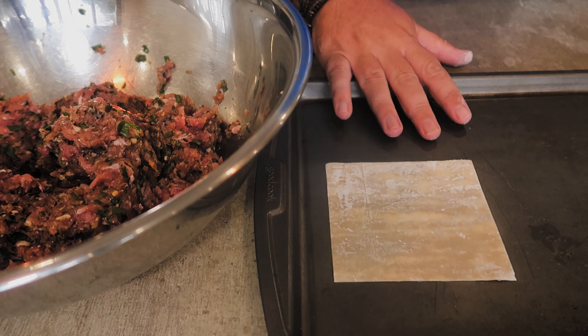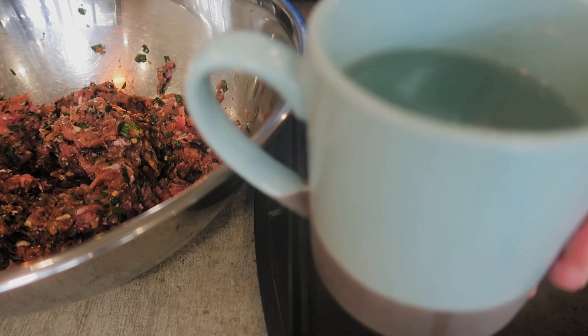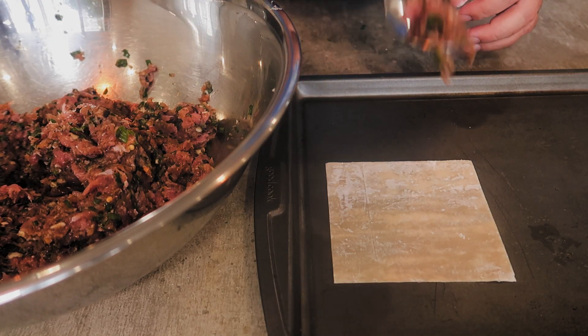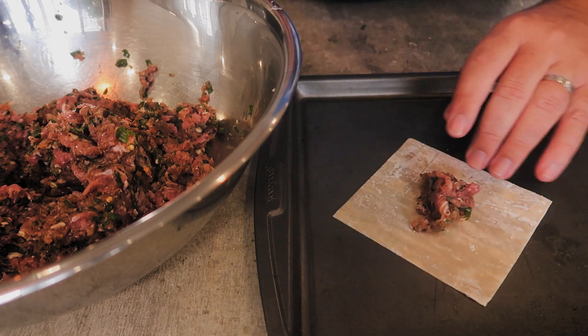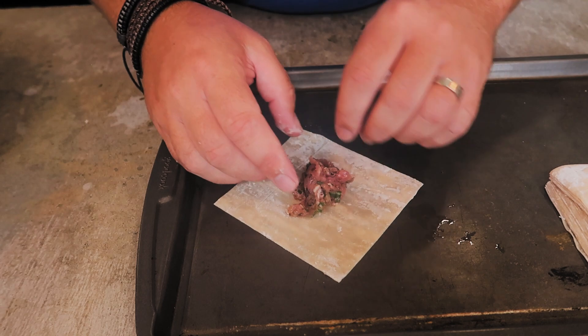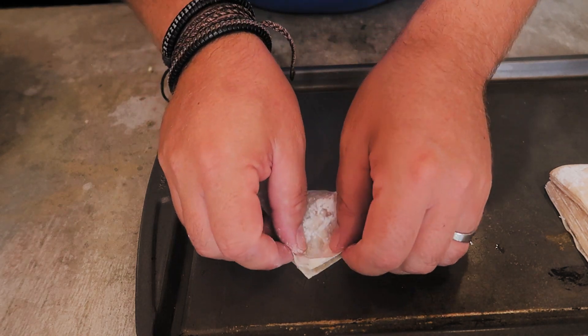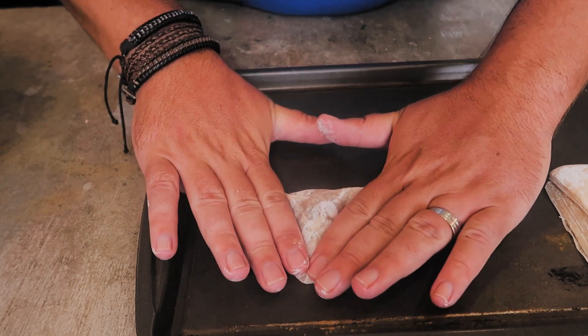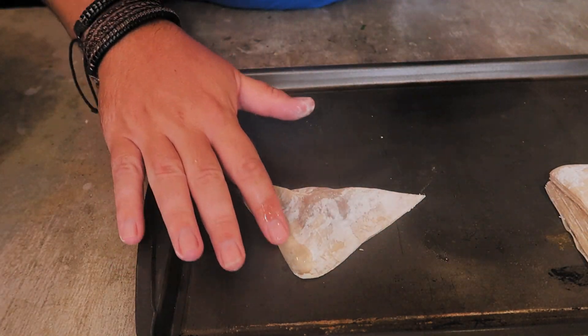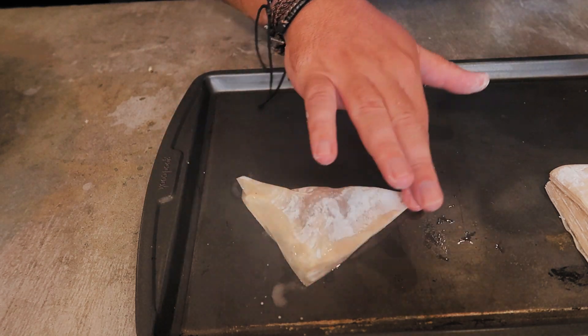You're just gonna take your wonton wrapper and lay it down on something hard and smooth — we use a cookie sheet. You also need a cup of water to dip your finger in to seal the wonton. Take a little spoonful of filling, put it in the center, take it from the corner and flip it over to the other corner, flatten it out. Then dip your finger in the water and run it along the edge to seal it.